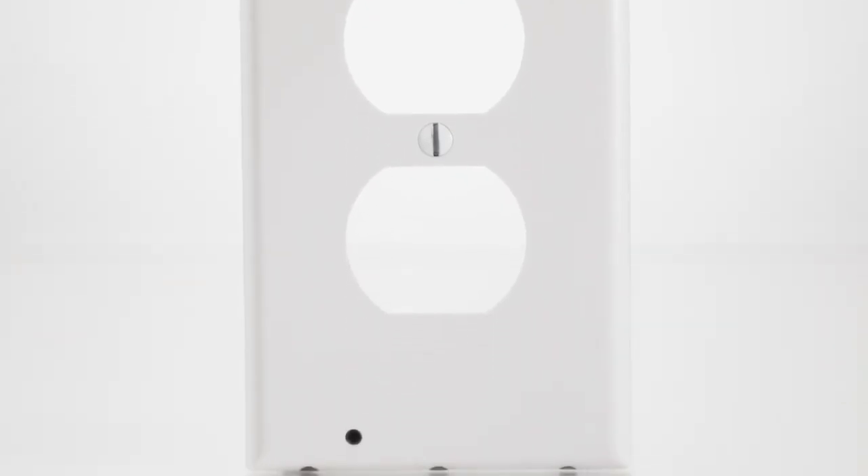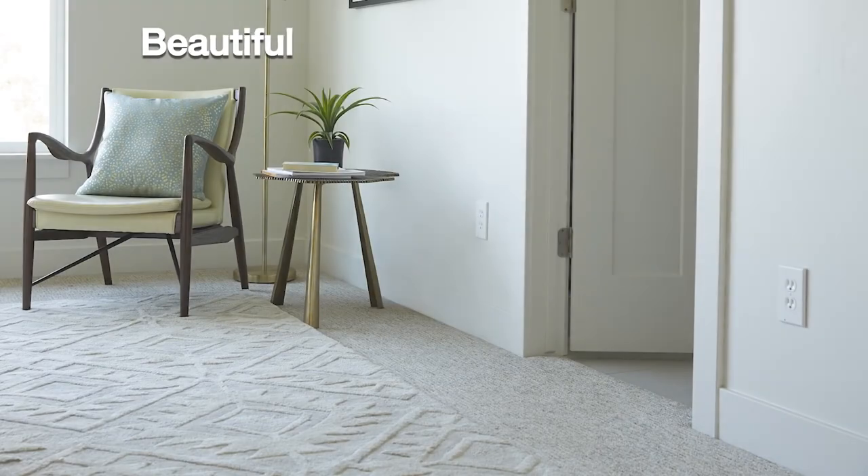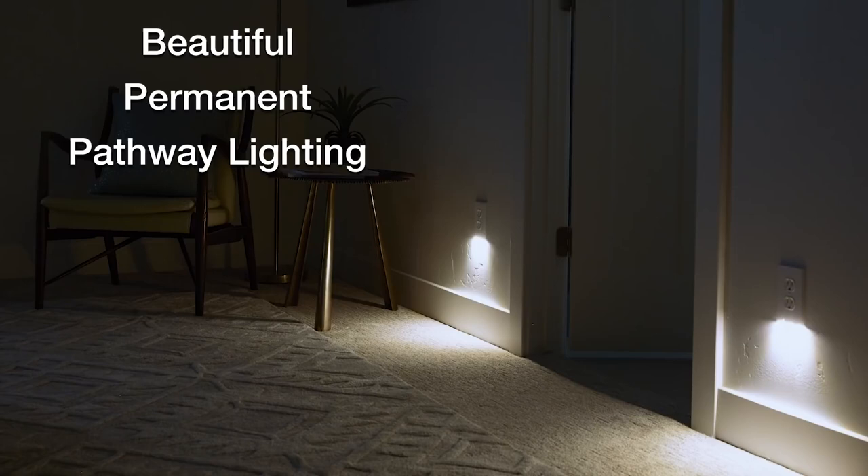The Snap Power Guide Light — the solution that instantly turns any outlet into beautiful, permanent pathway lighting.